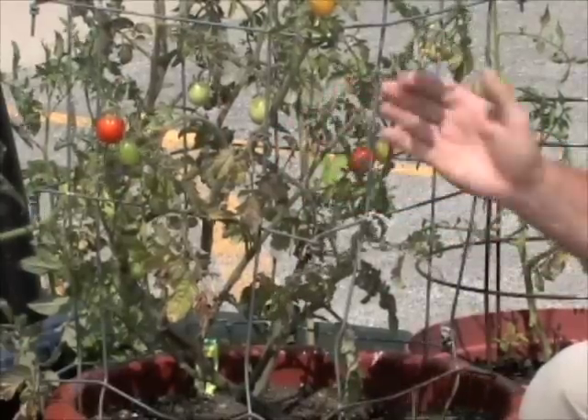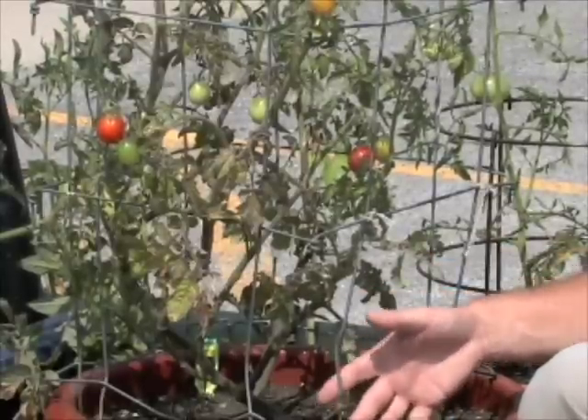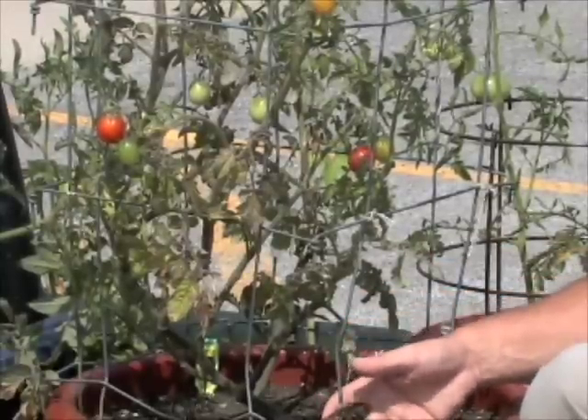Gardeners often call with questions regarding plant health, especially trying to grow vegetables in containers. We've learned about soils. We know that the plant needs to be kept moist, but growing a plant in a container is similar to having a puppy or adopting a child. It takes daily care, and you have to be very observant.